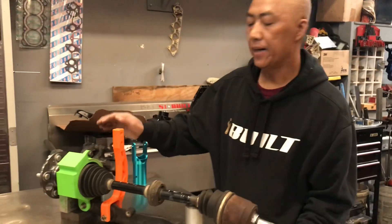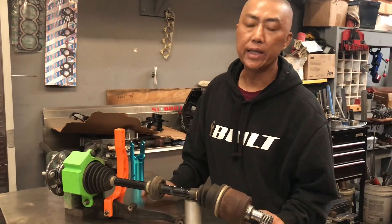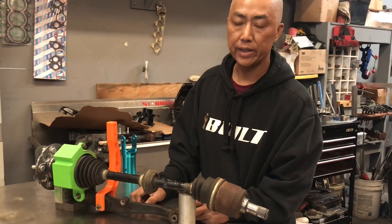Hey guys, we've been getting a lot of questions asking if they need an offset lower control arm for our all-wheel drive kit.